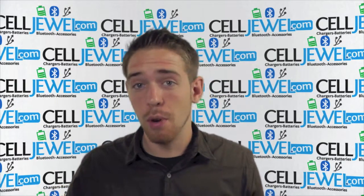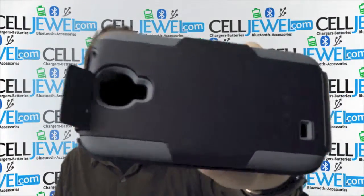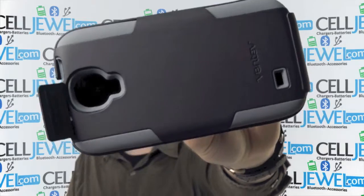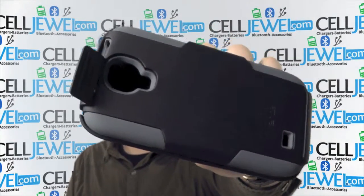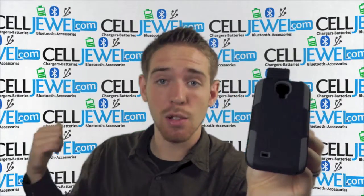Hey, what's up online shopper? My name is Andrew. I'm with celljewel.com. Today I'm going to be telling you about this case right here. This is the black and gray Vintiv Fusion Pro Hybrid Combo holster case for the Samsung Galaxy S4. That's a great case and you can buy yours today at celljewel.com.